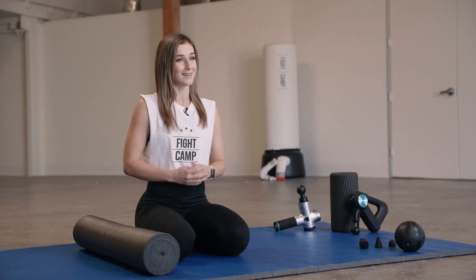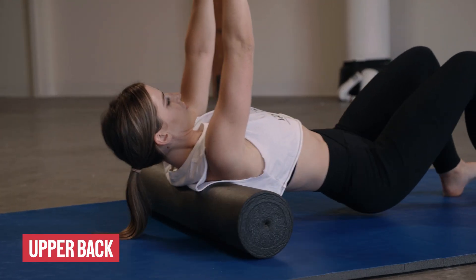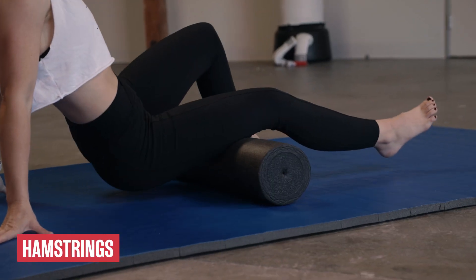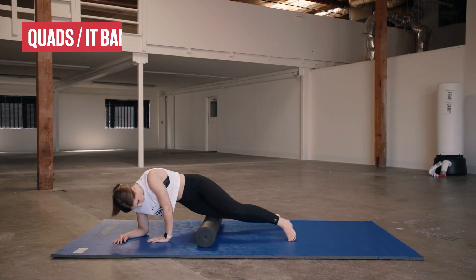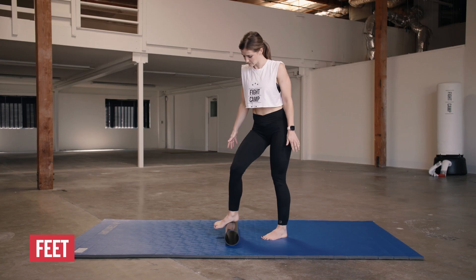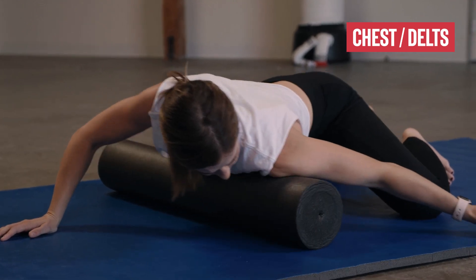I'm gonna go over 10 of the most common body parts that you should roll out, especially if you do full body workouts or train boxing and kickboxing: the upper back, your lats, your glutes, hamstrings, calves, your quads and IT band, your groin and hip flexors, your feet, and your chest and delts.